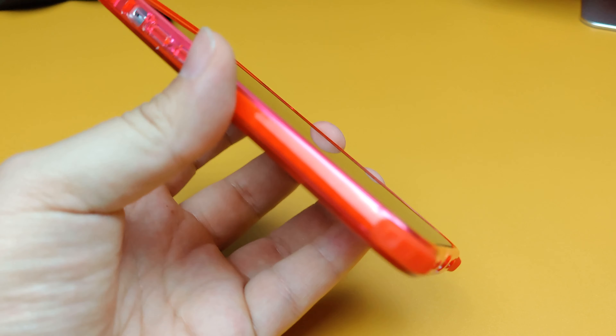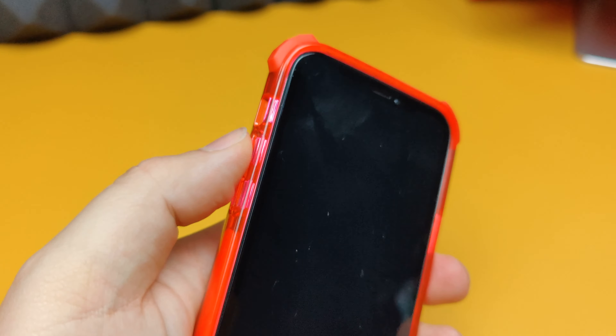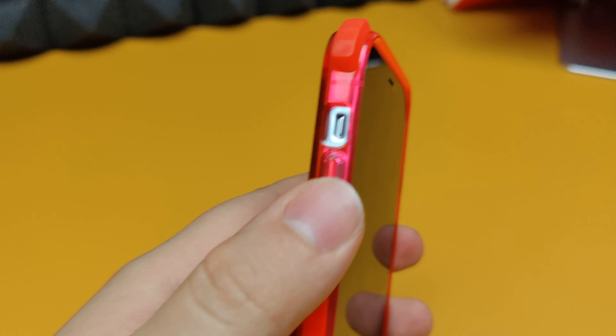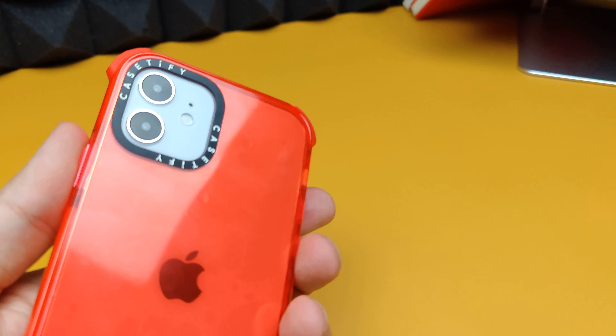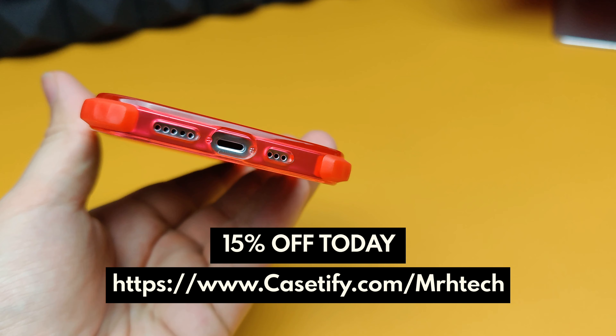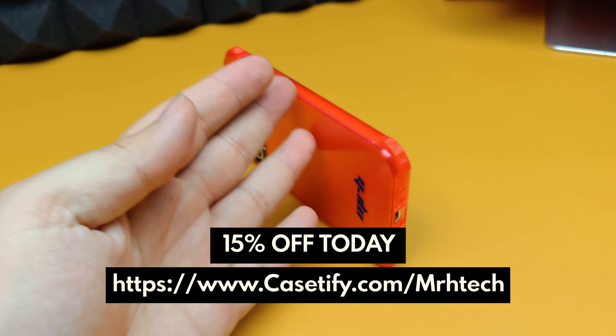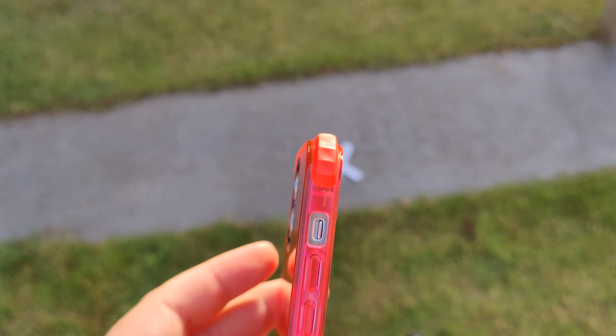The volume up and volume down buttons are very tactile, the cutout for the mute toggle is very precise, and the power button is also very tactile — no problems there. All in all a very good case — slim and protective. Remember, if you want to buy one use the link in the description box below to get 15% off today. Now let's go drop this.